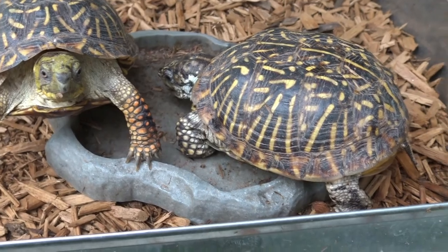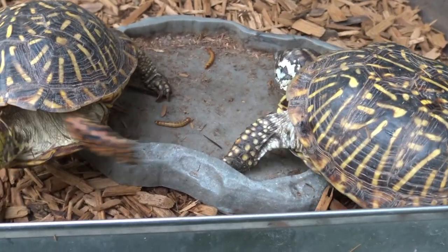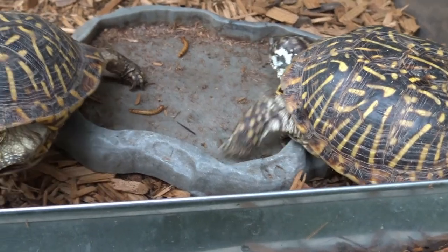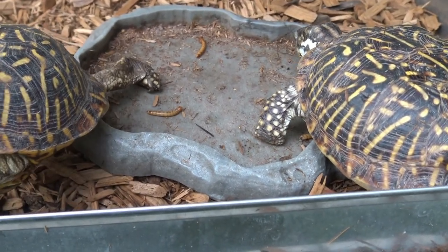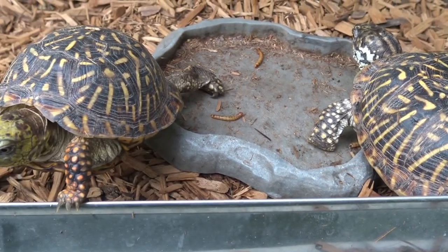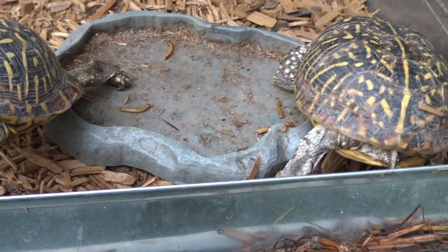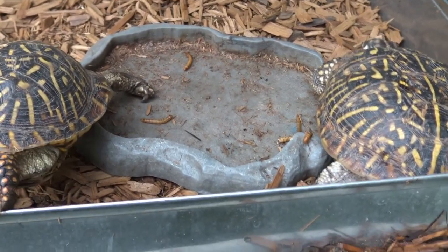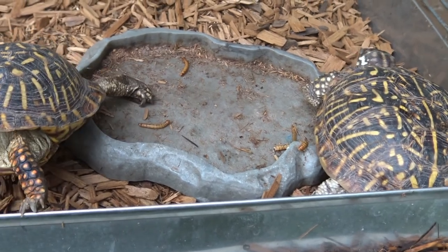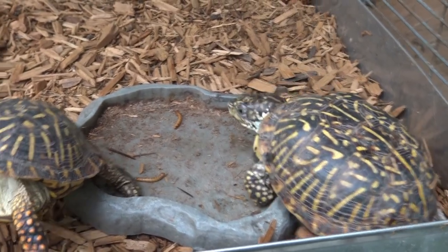I like these little guys. At the beginning when I first got them, they weren't too active and now they're very active. I guess they were a little stressed out — they weren't eating much. So now they go crazy, because it takes them a little time to get adjusted.